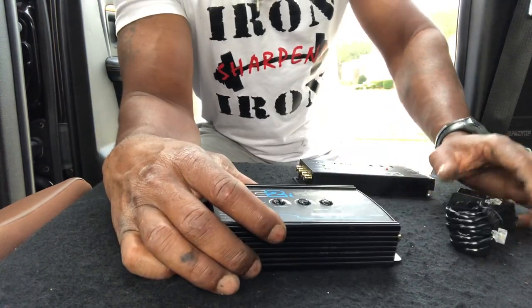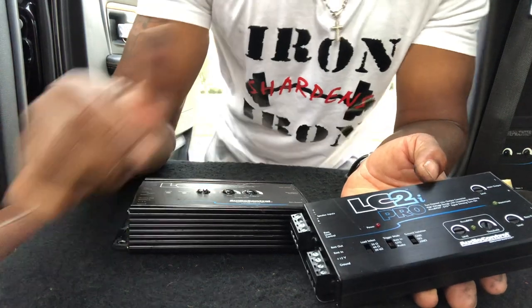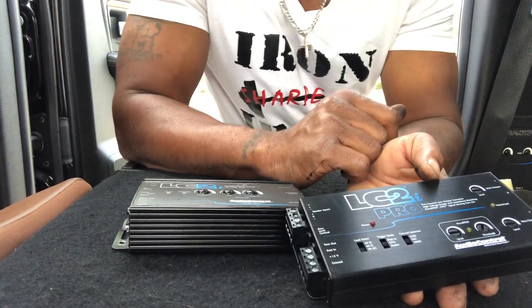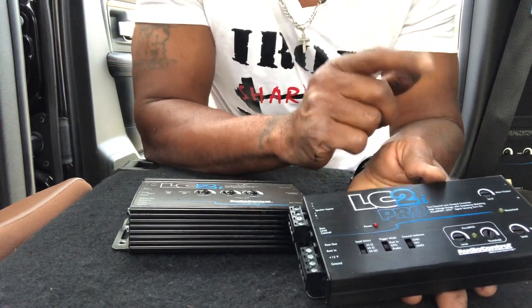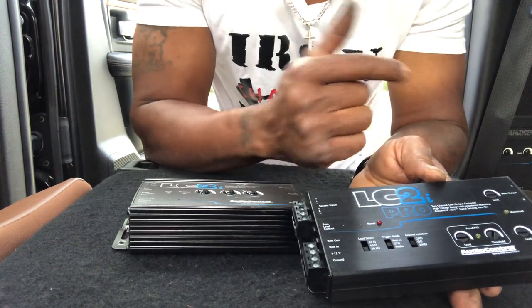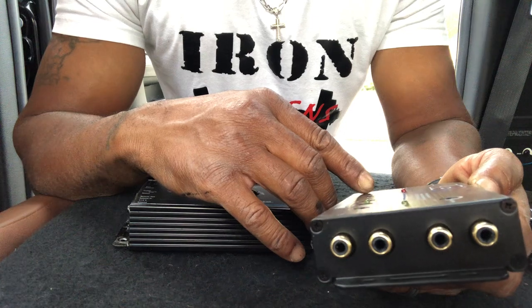The difference is that with the Pro, you get the trigger — whether you want to do a remote turn on or turn on with an audio signal. You also get to select your load selector. Most factory systems detect the speakers when they're disconnected and might throw a code. The Pro lets you easily select that load. With my RAM, since it's a Dodge, I'm supposed to put it at 20 ohm.